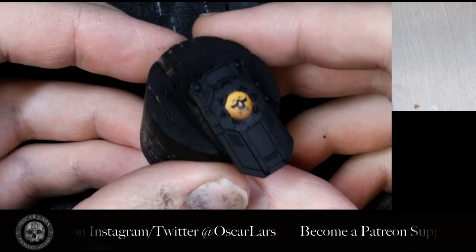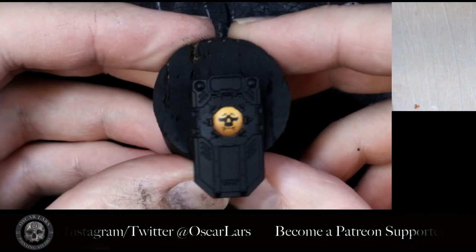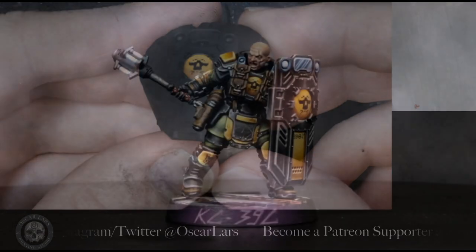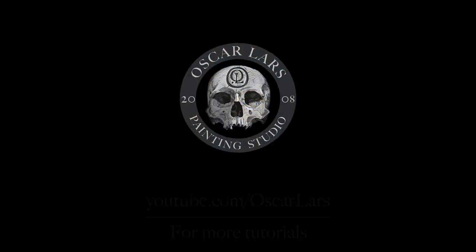And that's it! The decal is now blended with the paint and shows little to no border from the plastic sheet itself. We want to thank all of our patrons for supporting this project. We hope you enjoy this tutorial and happy painting!